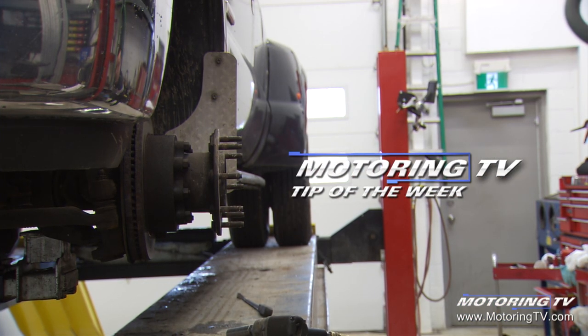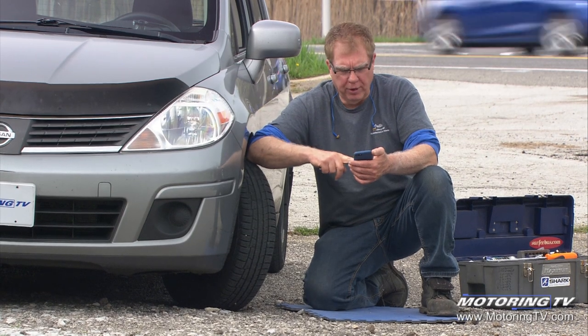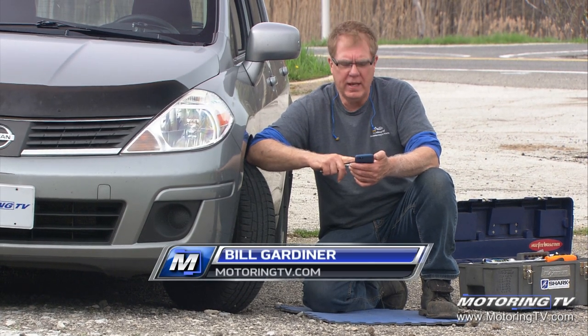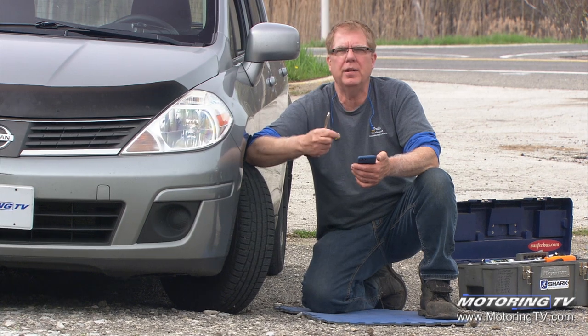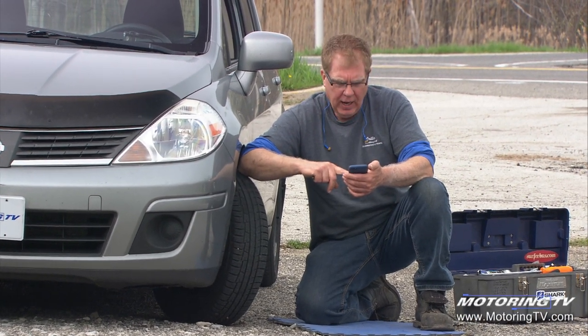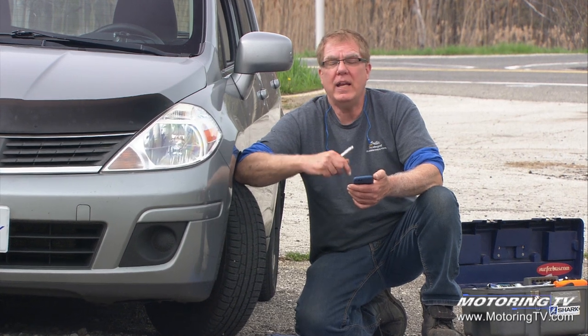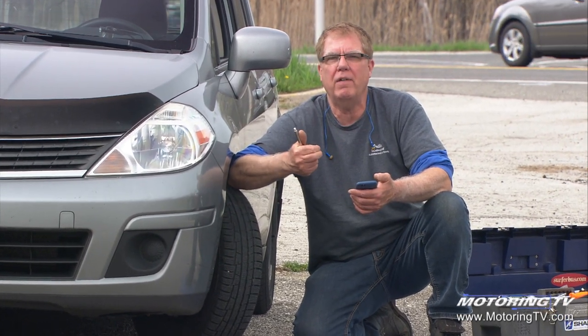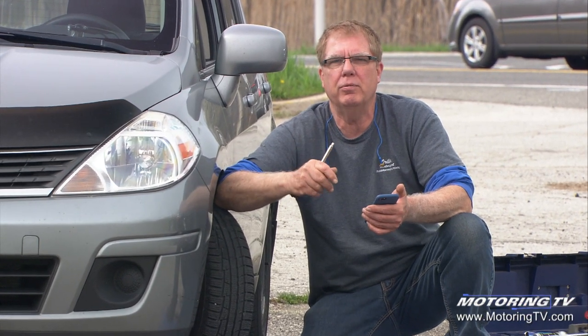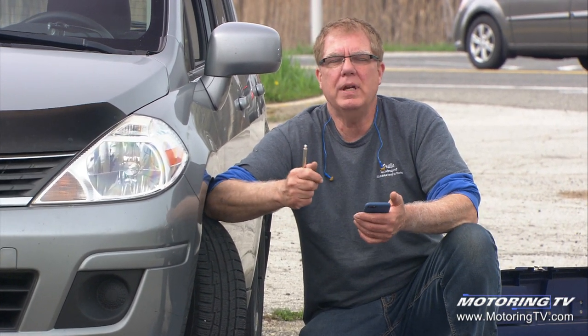Our motoring tip of the week concerns alignment intervals. One of our viewers wrote an email — he's got a one-year-old vehicle and just rolled 20,000 km on it. He took it into the dealership for the 20k servicing and they were suggesting a wheel alignment. He's balking at that because his tire wear is perfect, the car doesn't pull, doesn't vibrate — no symptoms — so he's thinking maybe he doesn't need to do that.